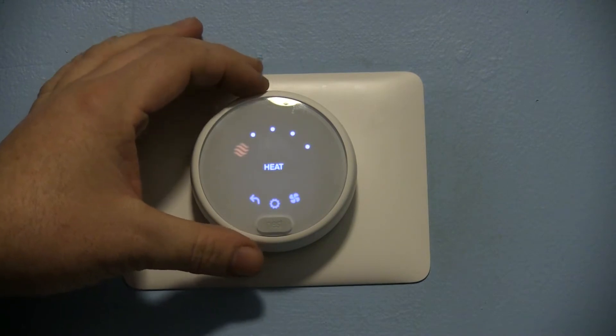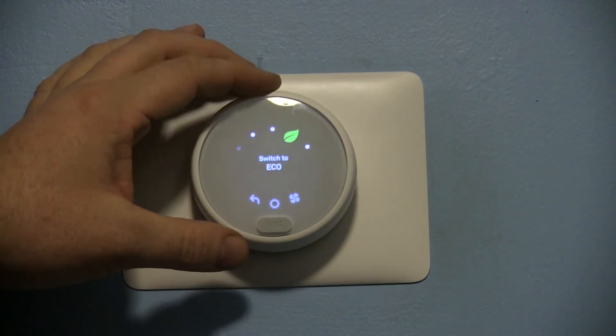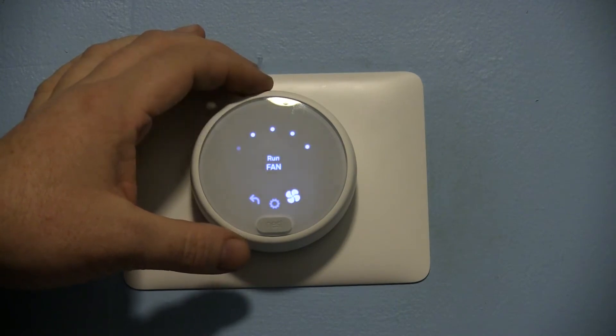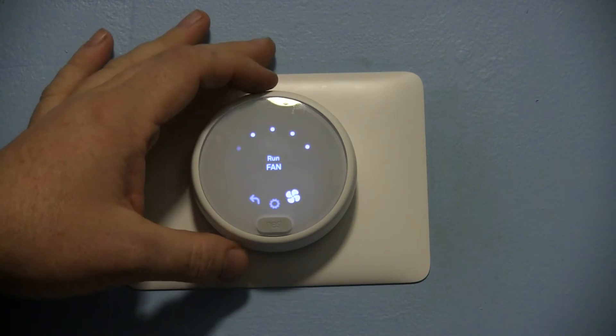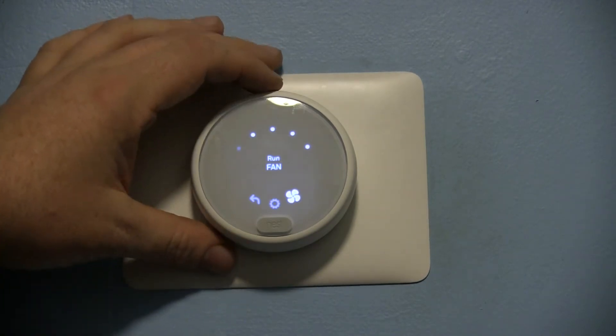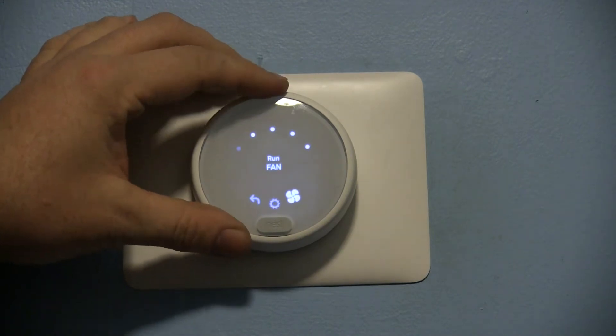Pressing on it gives you your menu options: heat, cool, heat-cool, eco, off. Then there's fan — I actually really like this feature. If the house is just stuffy you can run the fan without running the AC, and you can run that for a duration of time.